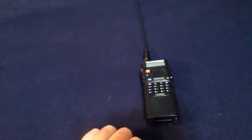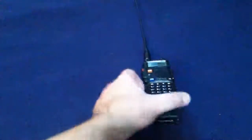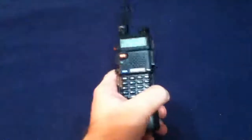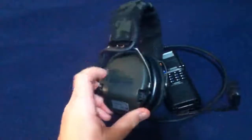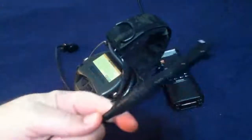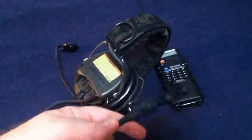Speaking of radios — a force multiplier by itself is great. But if you have to constantly push the button to talk and then let go to receive, you've got your hand tied up. Also, if you're receiving communications and need to keep quiet, you're not going to be able to with a radio blaring. That's why a force multiplier would be a headset — you've got your microphone, hearing protection, and it connects via a push-to-talk to your radio.